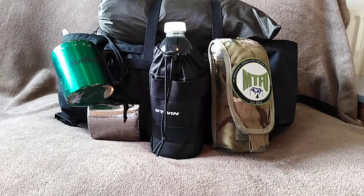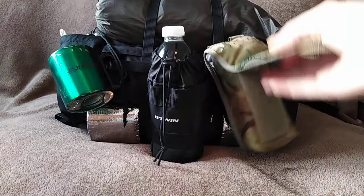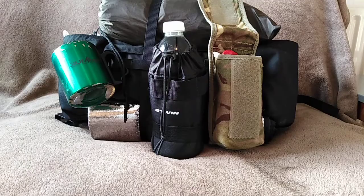On the outside here is what I think is just an ammo pouch, and as you can see on top there is a water filter.